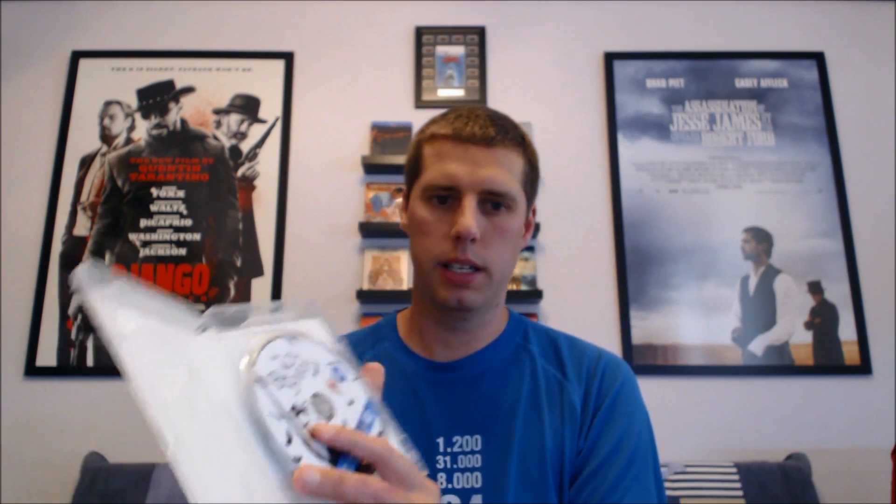I'm going to get started straight away with the transparent clear ones. Sorry about my voice, I've got a bit of a cough today. The first one is Black Swan, which I think looks really really good because the front image is all white and gray, and it goes really well with the clear case. If you open it up, you can see the disc is also white — it looks really nice. I'm really happy to have this one in my collection.